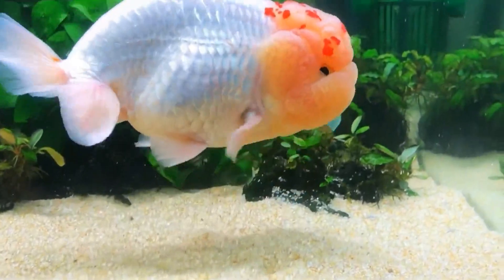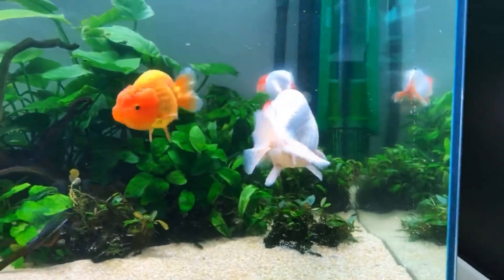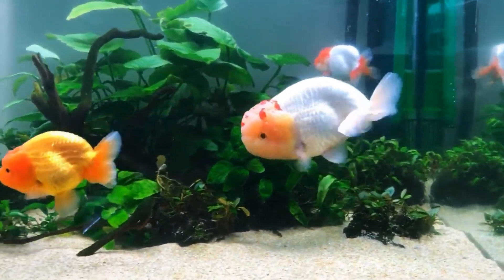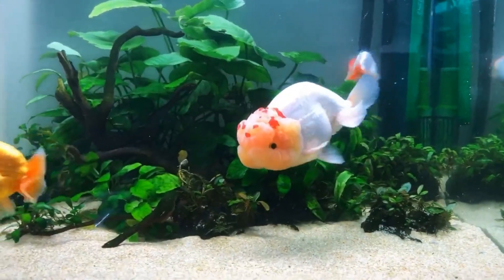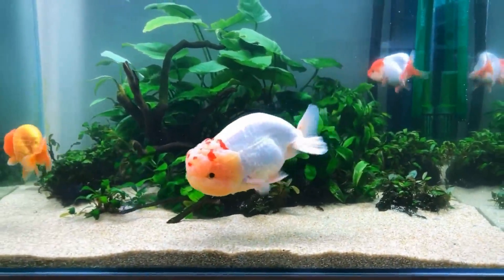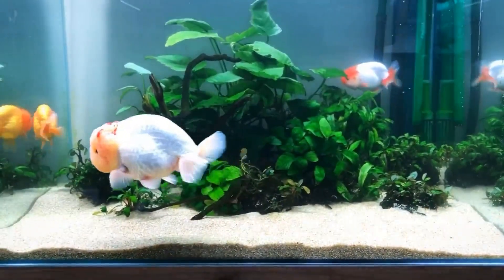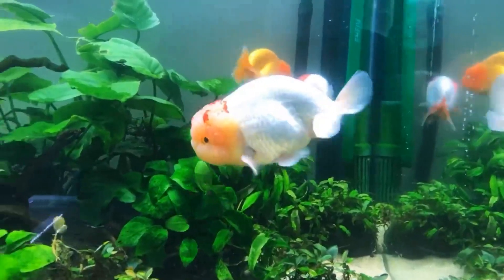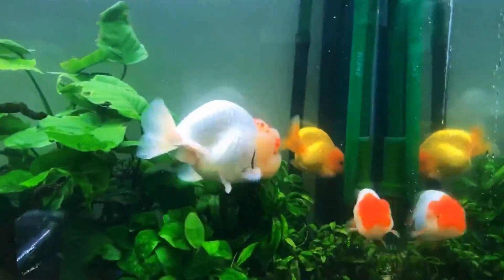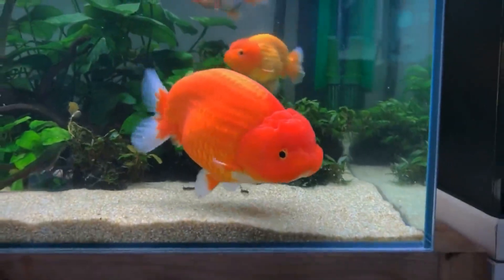Water change is the most important step — double the frequency in summer. You can do a 50% water change weekly or twice a week — that is the best choice. Do the water change in the early morning, because nighttime temperatures are cooler, so the water will have a chillness that benefits the fish.